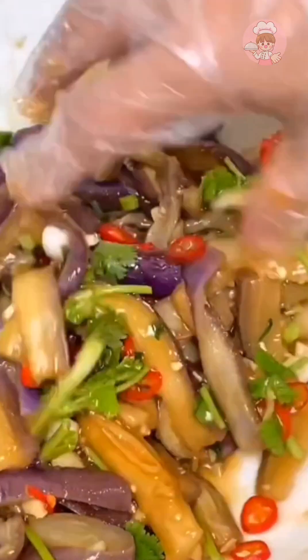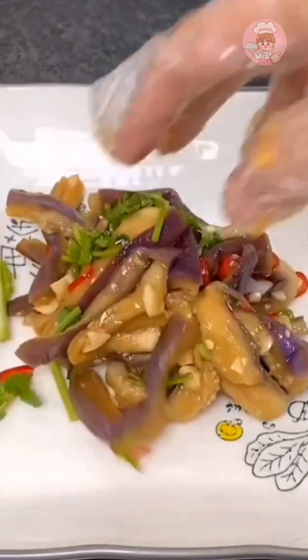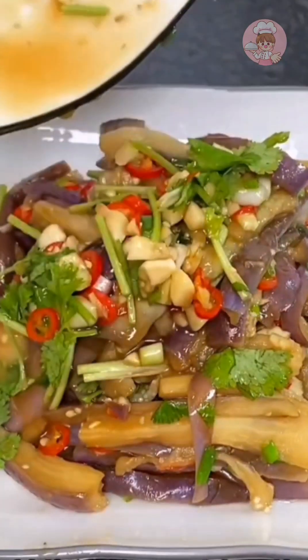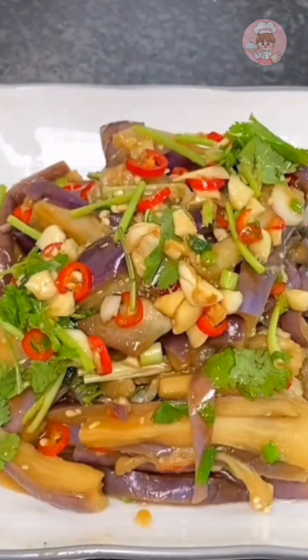Drizzle the sauce on top of the steamed eggplant, put a little cilantro and mix it, then plate it. If you pour oil, you can pour a little more — the color will be more beautiful.